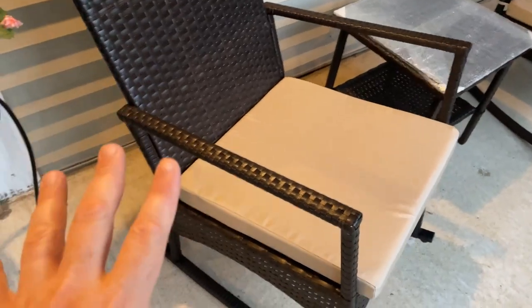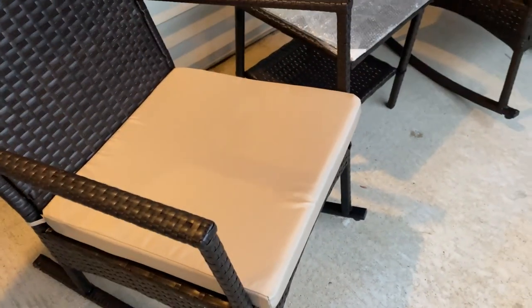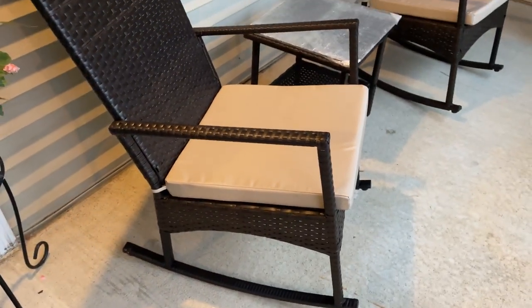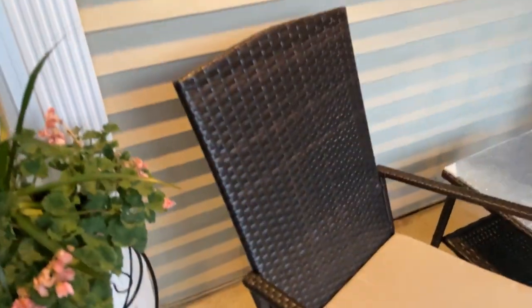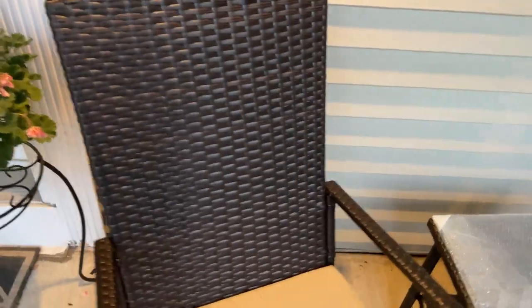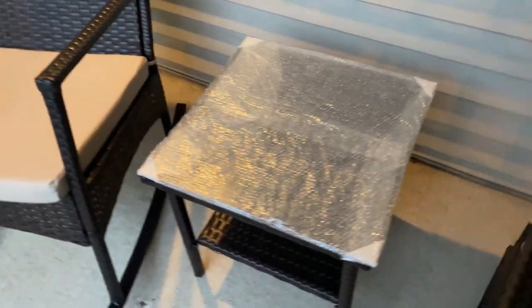Assembly was pretty straightforward. Each chair actually comes with a back, kind of a seat, and then two sides, and everything's already wrapped, so all you do is screw in bolts — all the bolts are underneath. They do give you a little Allen wrench to do that. Each chair took about 30 minutes to assemble. Then the table itself, we'll talk about that.